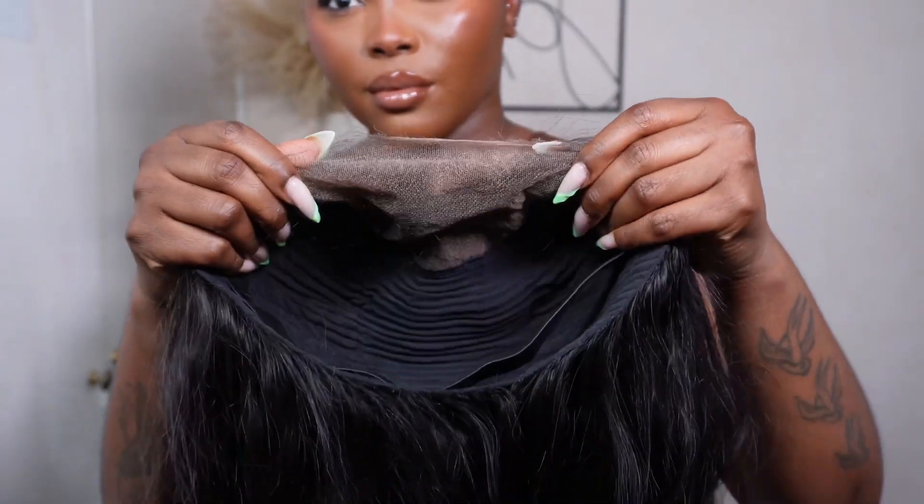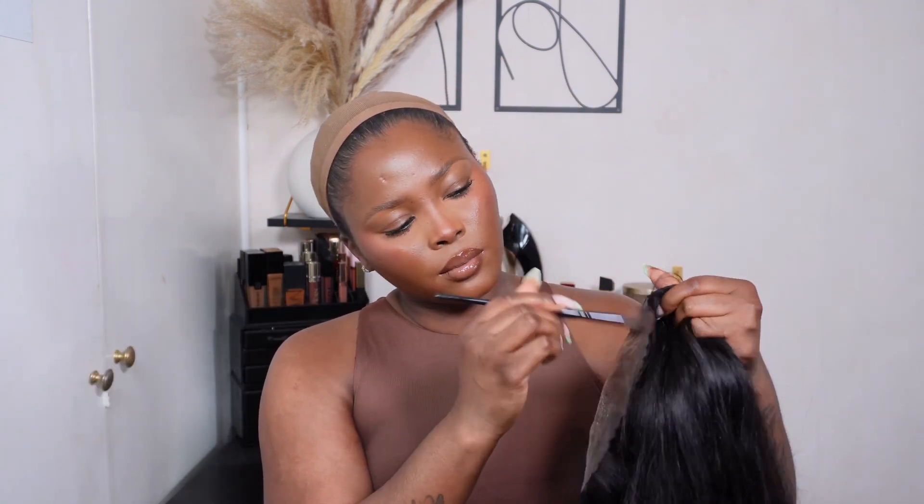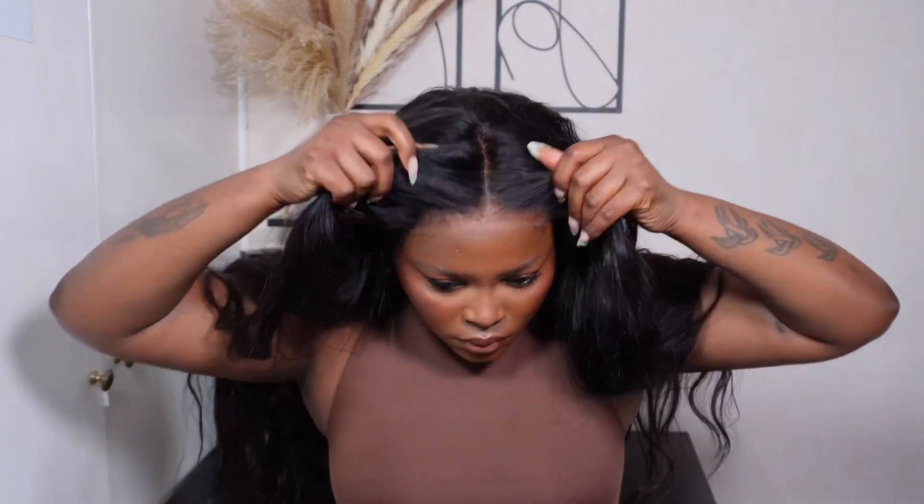This is how the lace looks against my skin tone. As I am dark-skinned, I'm going to have to tint the lace so it can better match my complexion. I'm going in with my KiKi Hair Care lace tint. Now I'm just adjusting the band to make sure the wig is snug, and as you can see, the lace tint did exactly what it needed to do — look at how well it blended in.